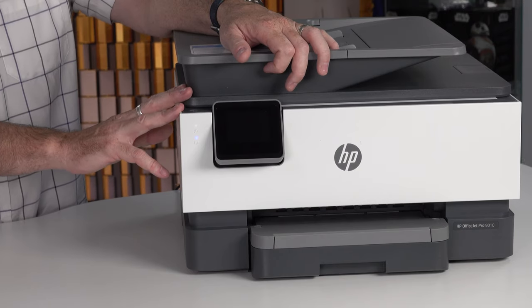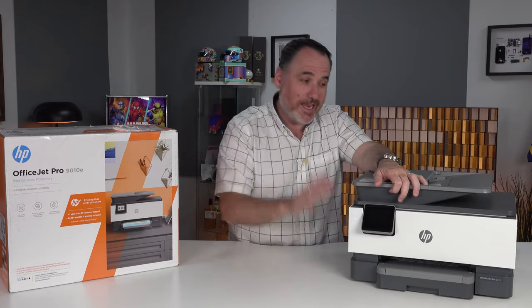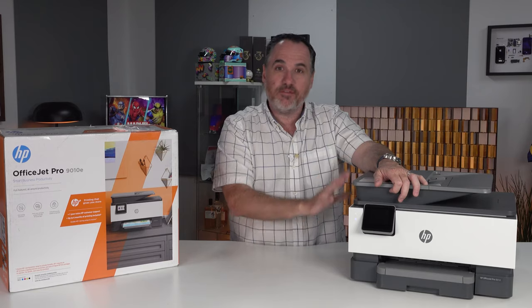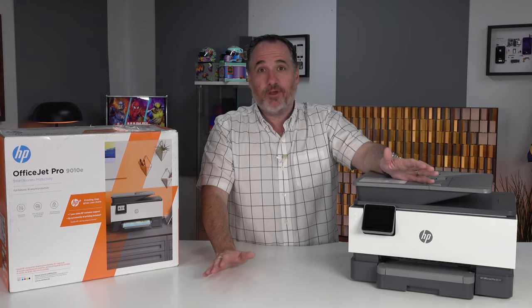So two years warranty and customer service. You can be on their customer service website, getting online chat support, getting support from HP if something does go wrong with your printer in a full two-year window. That's in and of itself a reason to tick that box and sign up.